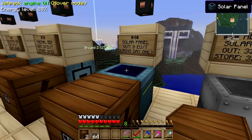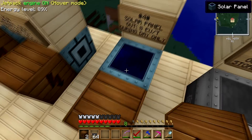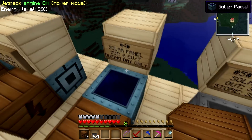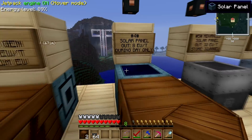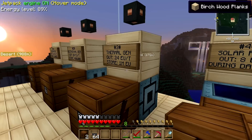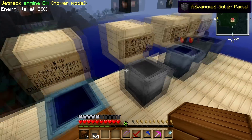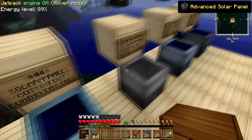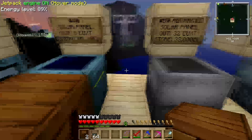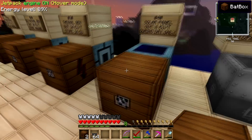I'm going to move on from the solar panel because they're pretty much useless at the beginning — they're expensive and only produce 8 EU per tick. I would use that same material and make a thermal generator instead, which uses 24 EU per tick and has internal storage. However, if you want renewable energy, you need solar panels. Right now we have 28 made and we're waiting until we have enough materials to get advanced ones.